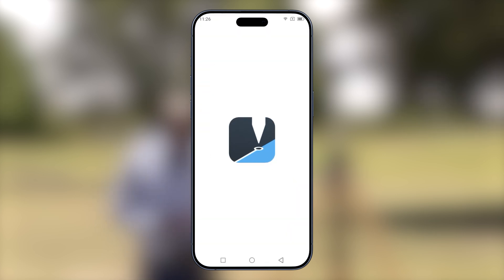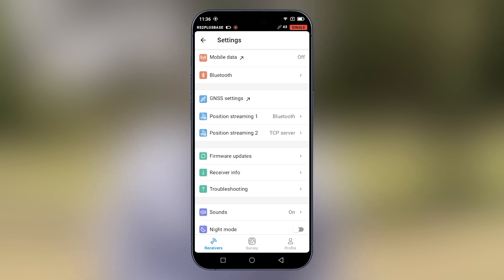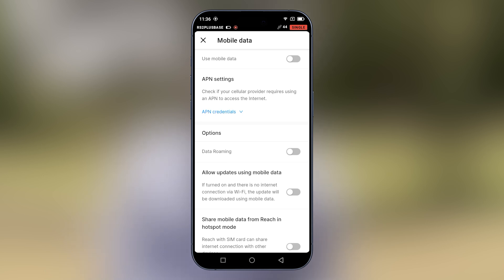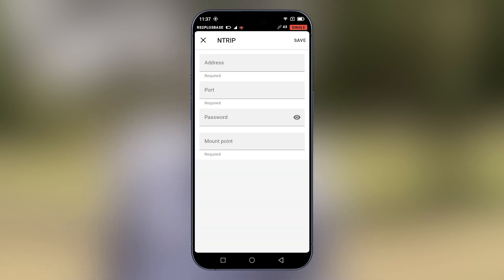Open Emlid Flow. We will now proceed to connect to the base. Now that we have connected to the base, let's go into settings, then go into mobile data and turn mobile data on. This is because we want to use Ntrip, and with Ntrip we need to have a network connection. Once mobile data is on, we'll go back to base output, then select Ntrip. We now have to key in the address, the port, the password, and the mount point from the Emlid Cast account that we've created.